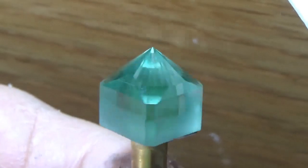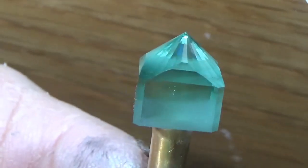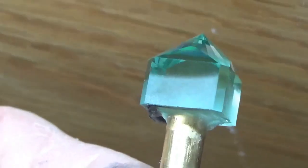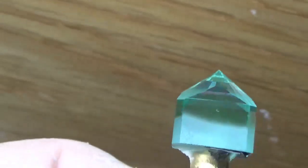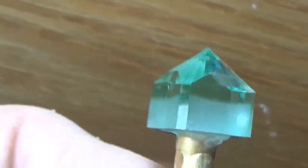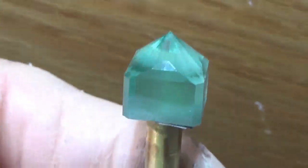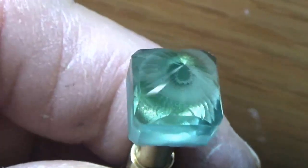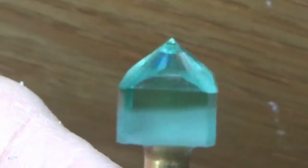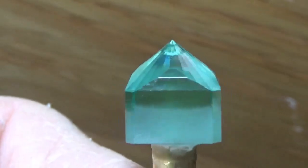Here we have our flame fusion tourmaline ready to transfer. We've got the girdle polish just on the top, got our side facets cut in to straighten out our girdle line. Everything seems to be ready to go, so I'm going to put it on the transfer jig and glue it up so we can start the crown.